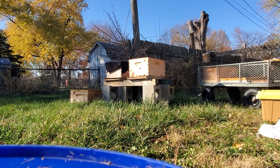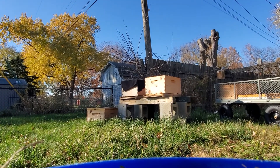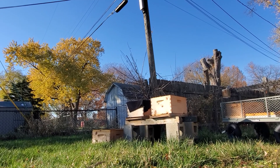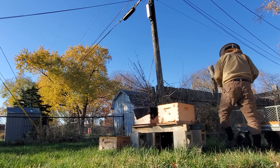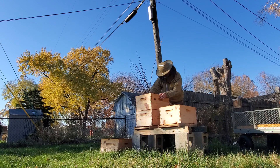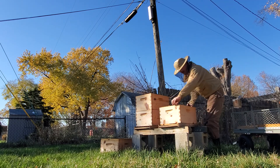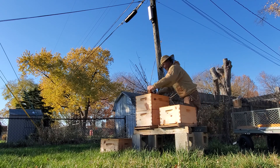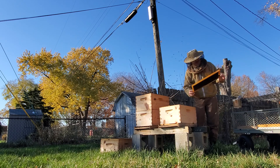So next segment, what I decided to do here — sorry for the crooked video — I'm going to use my other shaker box to shake them into this other box, like this. Get that off. I'm just going to take this frame and these — there is not much going on in here.